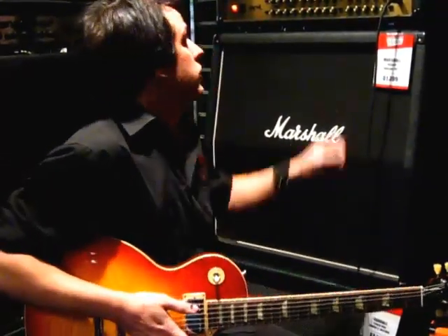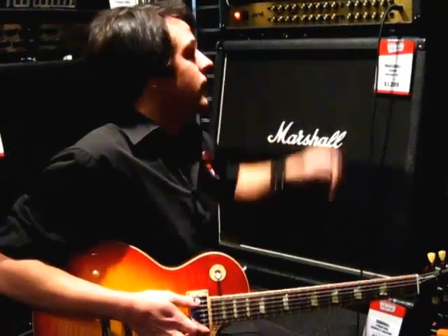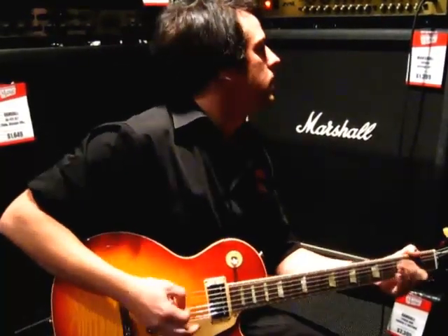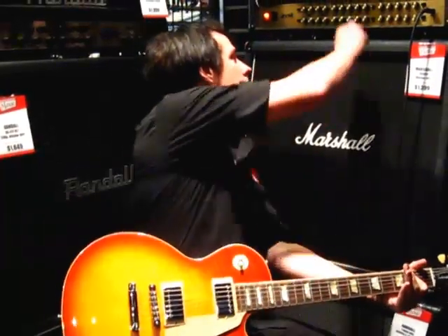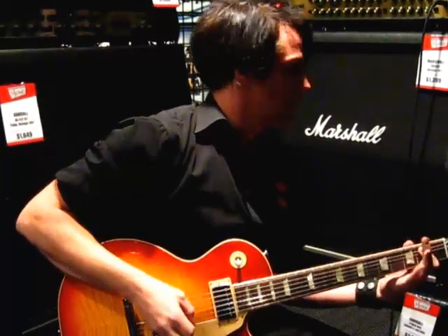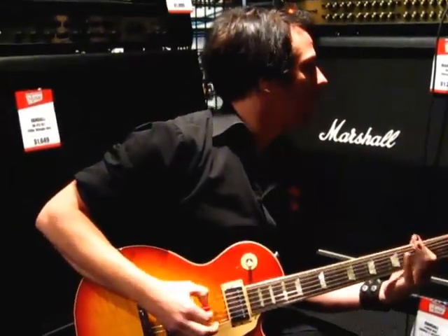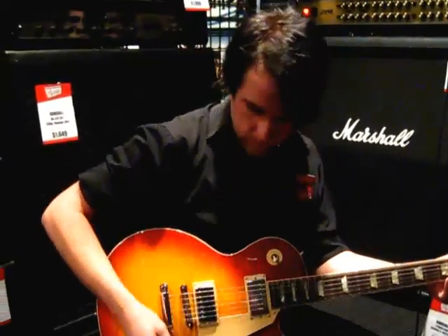If I roll up again a little bit and jump on the dirty channel, it really wants to bite. So I'm back on the bridge pickup — the 57 Classic Plus — and then the secondary overdrive channel on the Marshall. It's that classic Gibson thing.